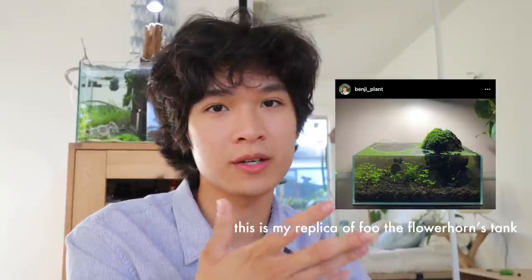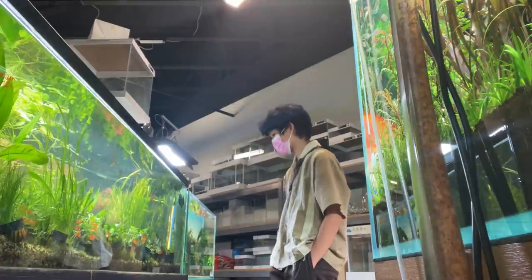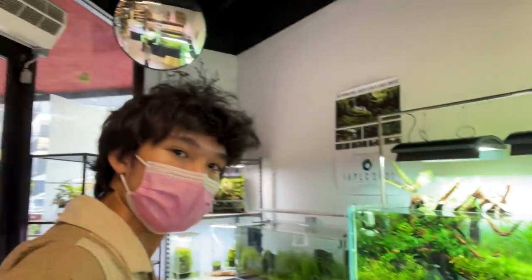Hello, my name is Bungee. If you're new here, you probably don't know that I started my plant journey with planted aquariums — aquariums that have aquatic plants inside them. Recently I haven't really been super into it because I don't really have a community to discuss aquariums like I do with house plants. Recently I went to an aquarium shop, talked to the owner, and became friends with him.